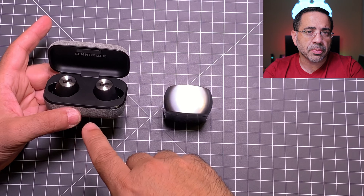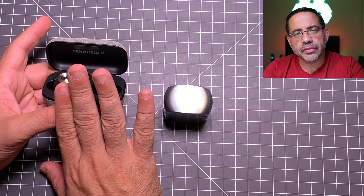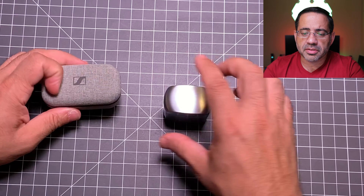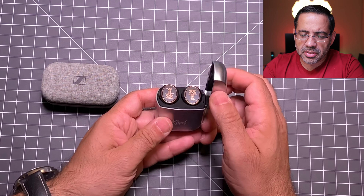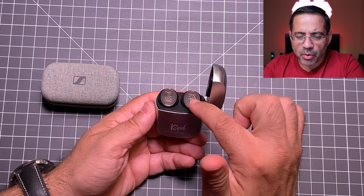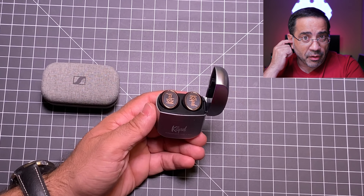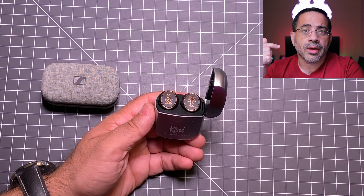One other big difference when it comes to the earbuds is that the Klipsch have a 4-mic array — you'll notice two mics on each earbud. As we take a look at the Sennheisers, the Sennheisers only have one mic.